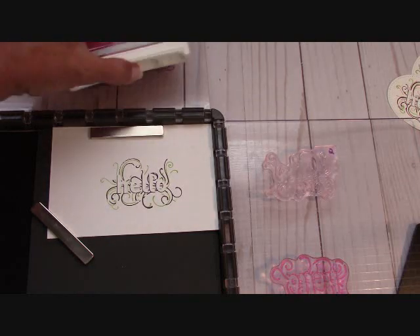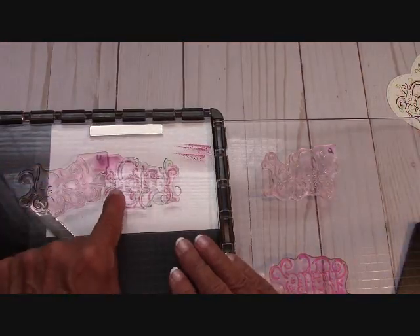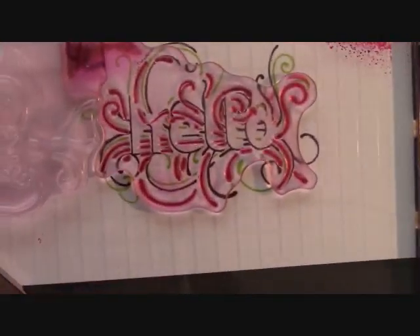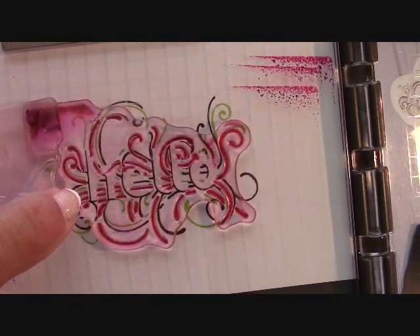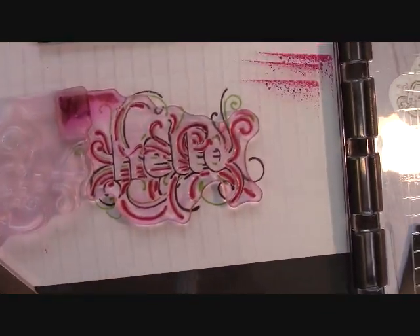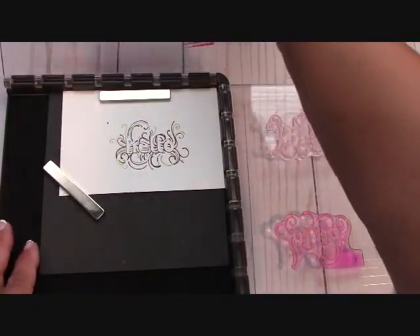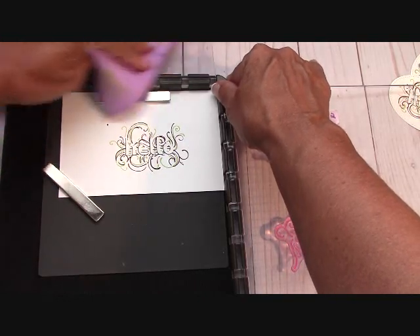Now I'm going in with Berry Burst on number three. Again, I have lined it up to where these lines right here on the edge line up. Do you see how I have these lines right here where the H is and on the bottom? And you can still see your 'hello' in there. This is challenging — I'll say at first it's challenging, but once you get it, oh my gosh, how adorable does this look? That is just beautiful. I'm going to use my chamois to clean this.